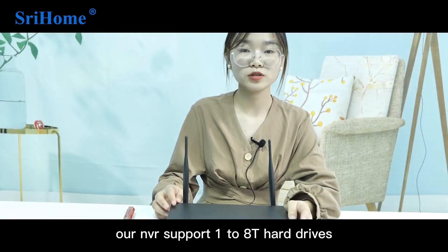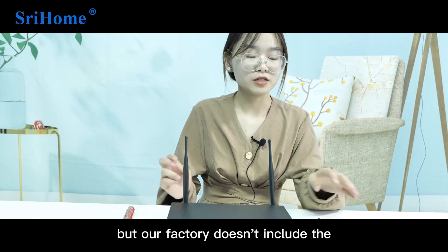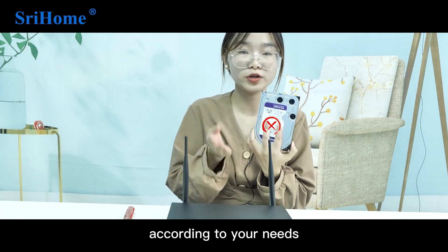Our NVR supports up to 128TB hard drives, but the factory does not include the hard drives. You can buy them according to your needs.